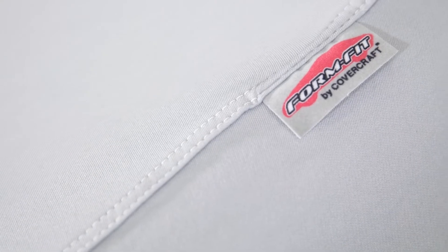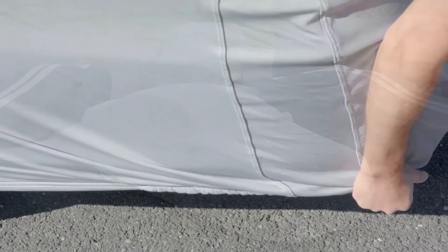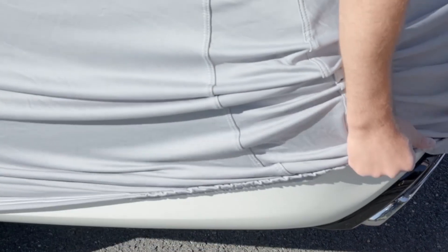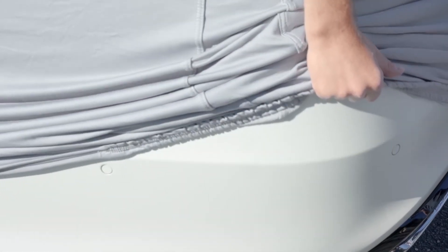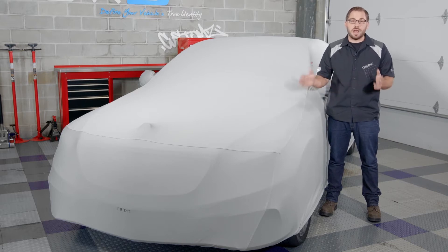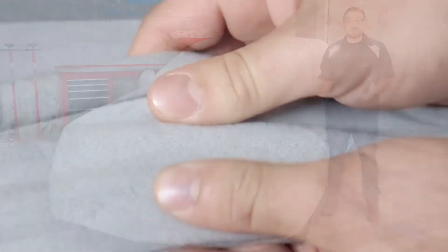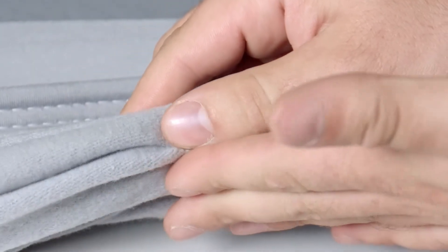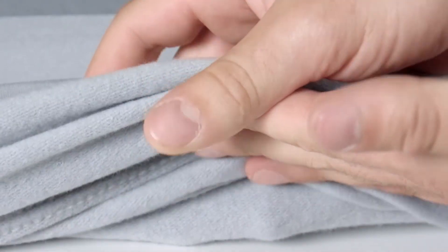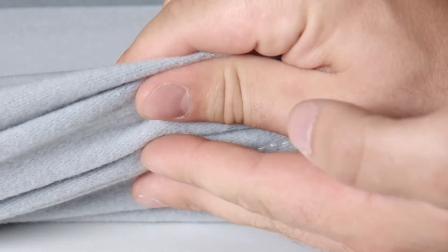Let's get into the actual details of how the FormFit protects that shimmering paint job. First, let's look at the inside of the fabric, which to me is the most important part because this is what will actually be on top of your paint. Now if you've ever taken a good look at a cheap inexpensive car cover, the inside is usually the exact same material used for the entire cover, and 90% of the time it's abrasive and can actually scratch your paint rather than protect it.